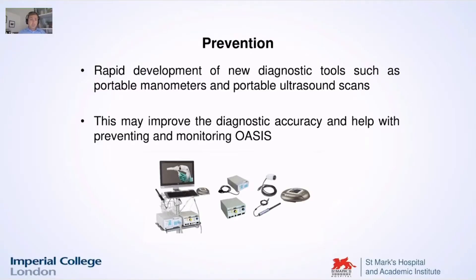How can we do that? Over the last two decades we saw a rapid development of new diagnostic tools such as portable manometers, ultrasound scans, and many others. These are all tools that are very important for the surgeon or for the obstetrician to improve the diagnosis and the accuracy in preventing and monitoring sphincter injuries.